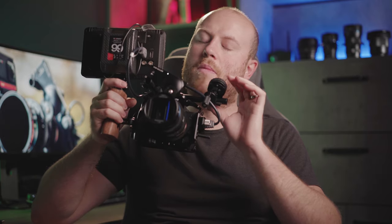This wireless follow focus system is from PDMovie and it's called Live Air 2. We're going straight into the review and, just like in any of my reviews, we're going straight to an unboxing, spec talk,